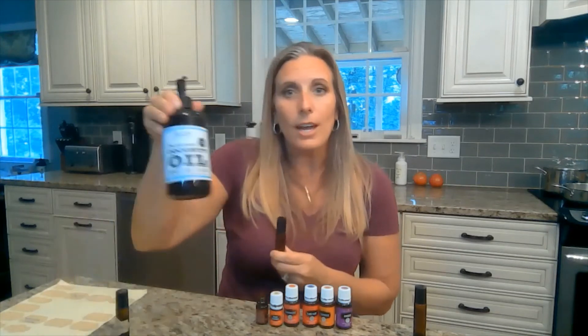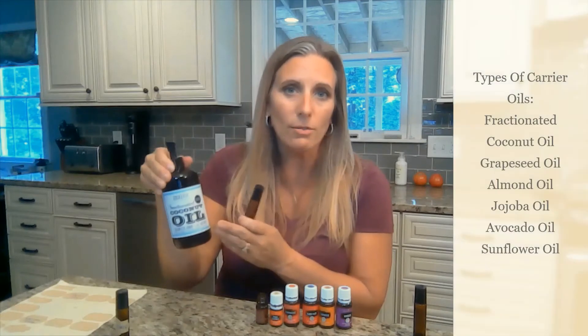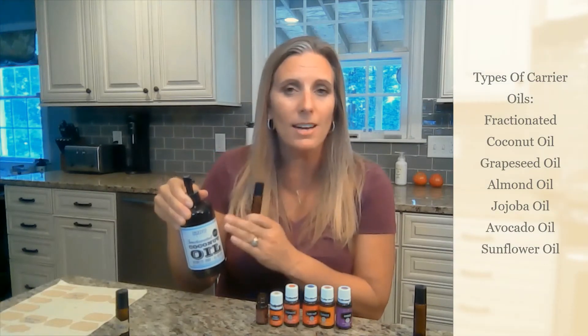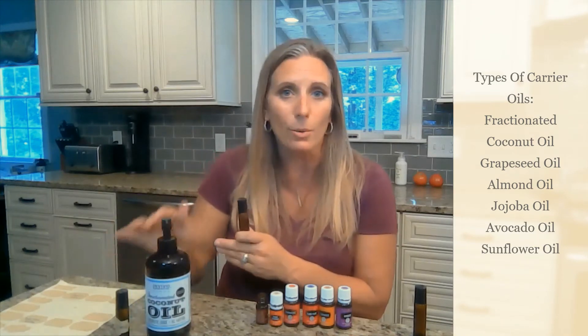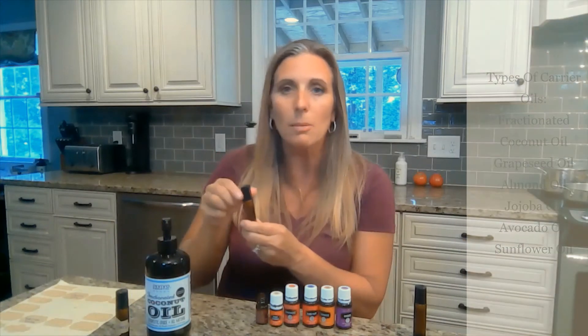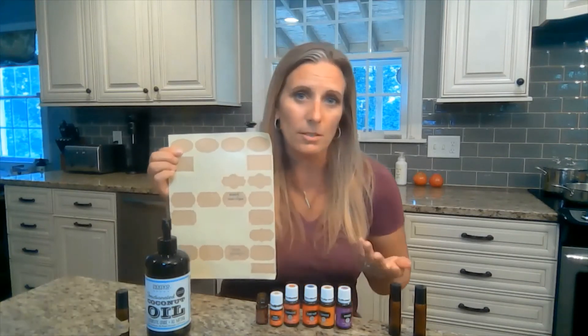Then you're going to fill up the rest of the bottle with your carrier oil. I personally use fractionated coconut oil because it's relatively affordable, easy to access on Amazon, and I like the way it feels on my skin. There are other carrier oils if you prefer. Just fill up the rest of the bottle, then put a label on — you can use a pretty label or just a mailing label cut to the size of your bottle.